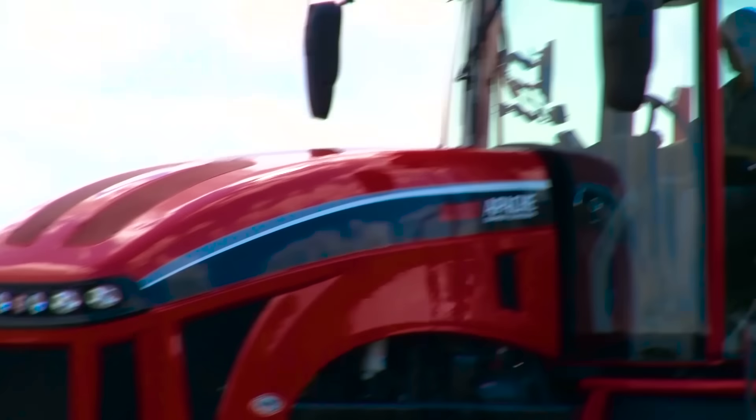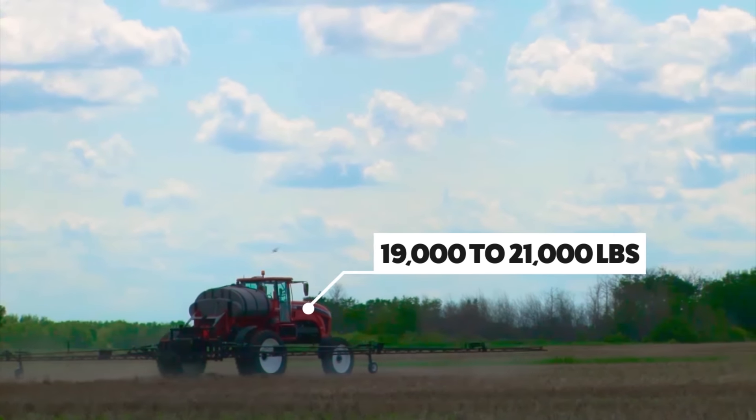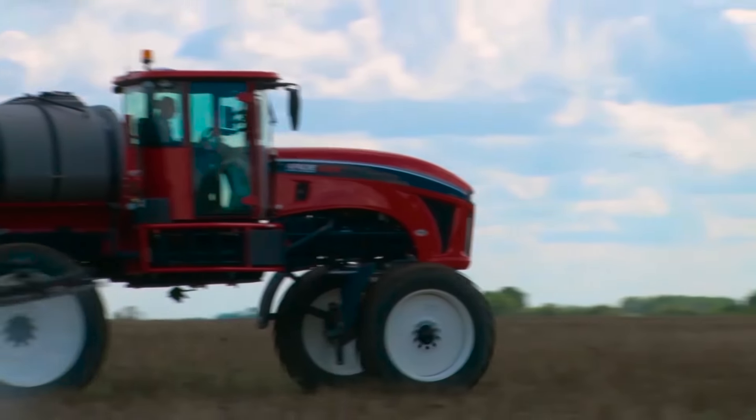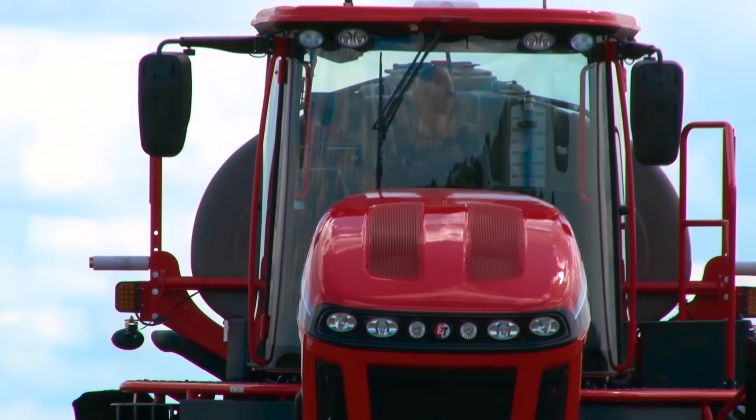If somebody were asking me about buying Apache, I would tell them this is my second one. I like the Apache. It is a lighter machine than some, which means I can put narrower tires on. So when I'm doing fungicide in crop, I've got very little tramping. I put dividers on it and I find that there's very little crop damage.